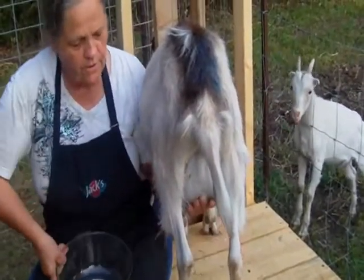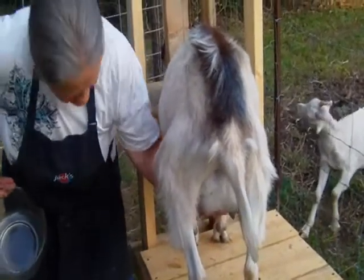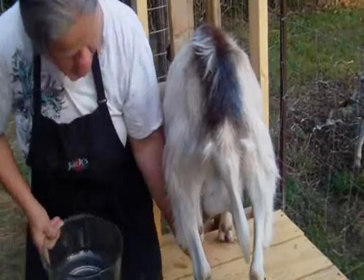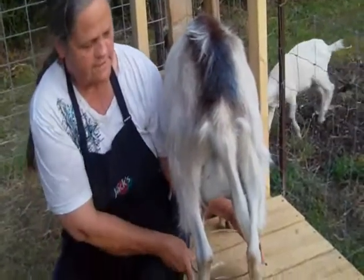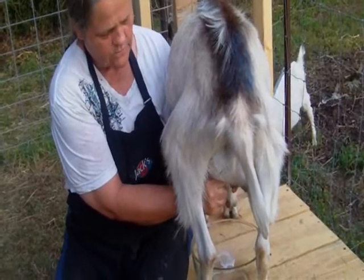First you brush off her udder, then squirt a little bit out of each teat in case there's some dirt in the mouth of the orifice. Then you wrap your finger and thumb around the teat and squeeze.